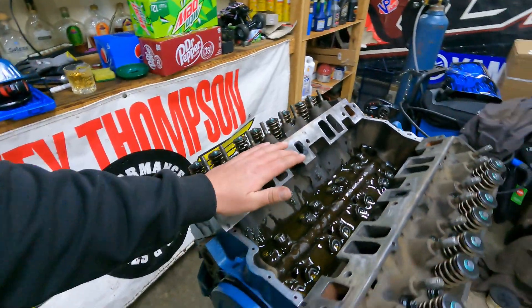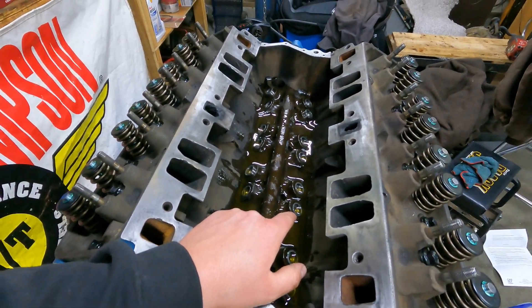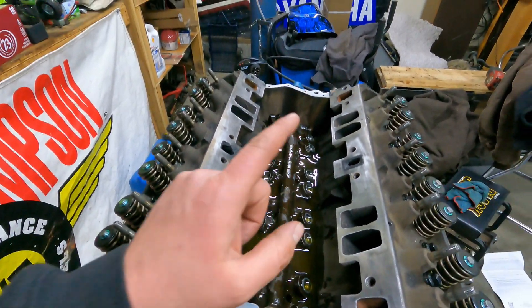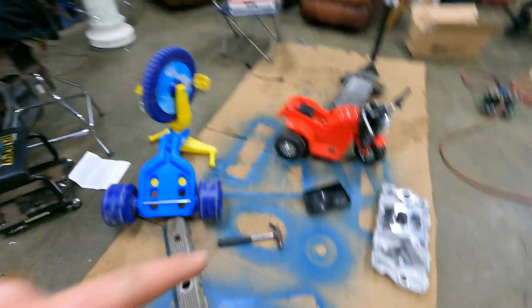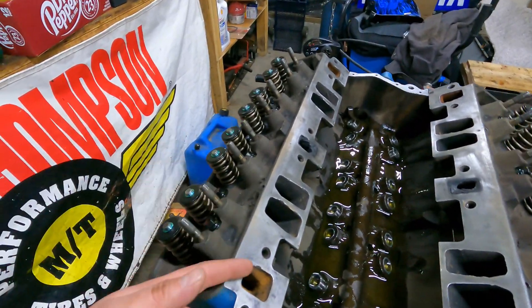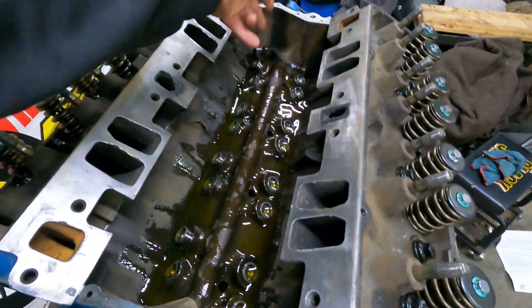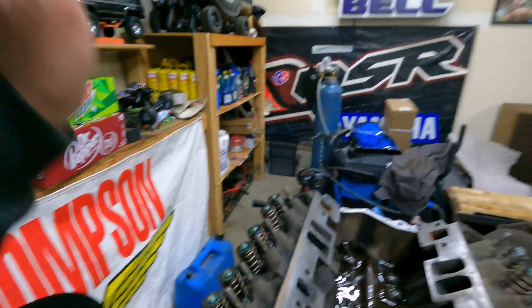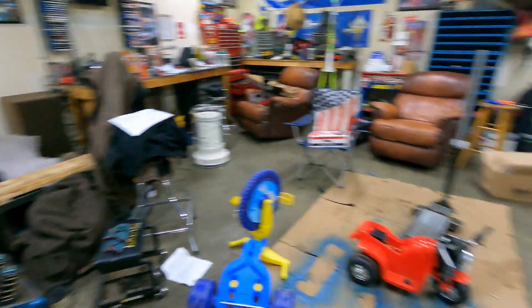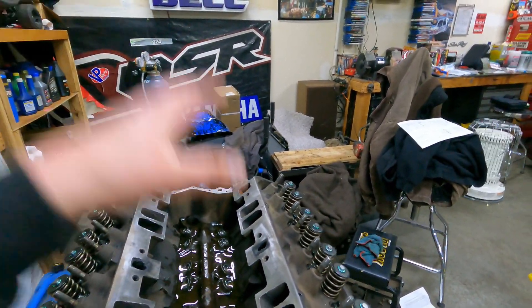Our next step here - we soaked our lifters and we got them set in there now. I was actually going to put the intake on, but then I was like, it'd be super easy to put our push rods in because we'll be able to see exactly as far as setting them in. So going to get this all set up here. Then we're going to get our gasket, our TV, all that good stuff - get our intake set on.